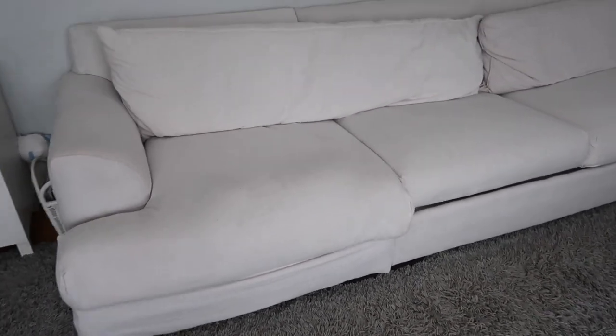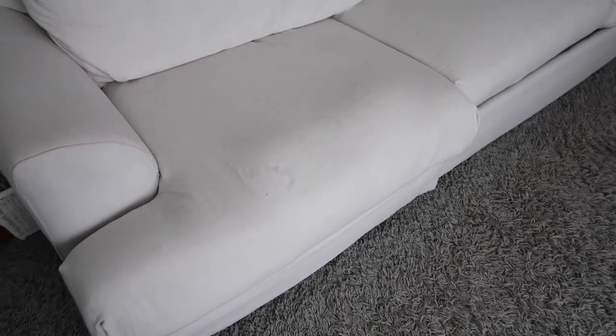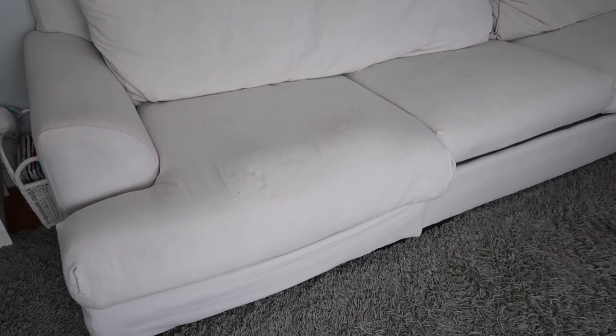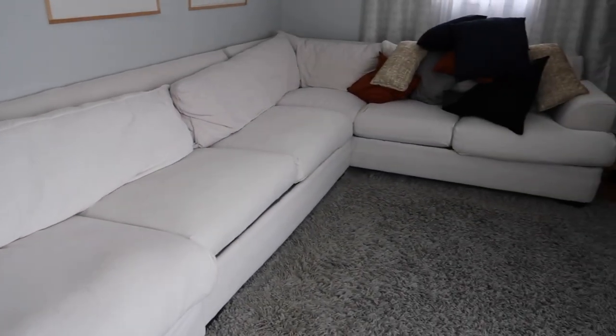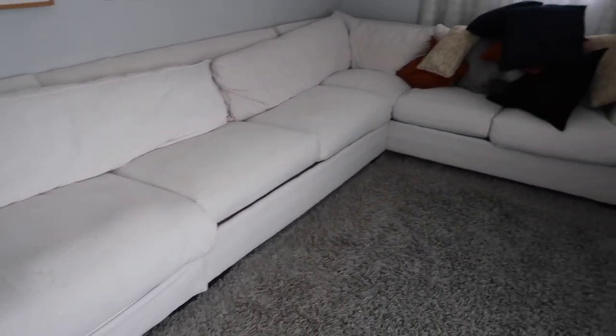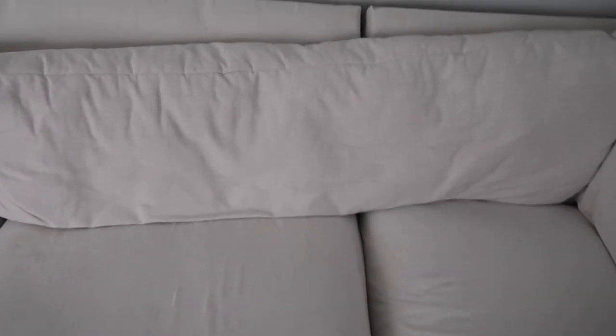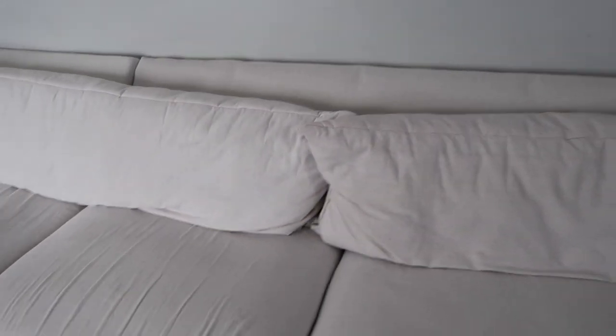If you see any lumps, this is a makeshift pillow as well, because there used to be a chaise that came out here and I cut that off. I updated this couch once before but I wasn't making videos at that time so I never recorded it. I cut that chaise part off, stopped the wood back here, and then I also had to cut the pillow. There are some coils and springs inside that have gotten shifted over time from sitting on it, so you can see that lump there.